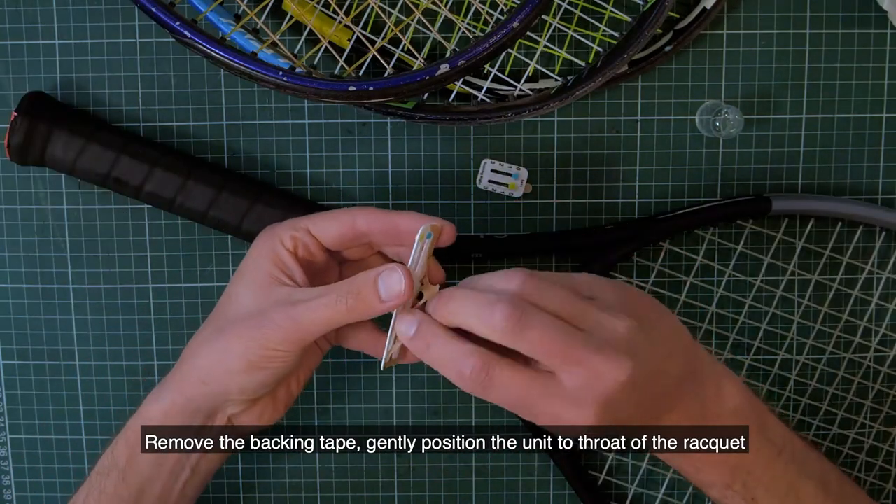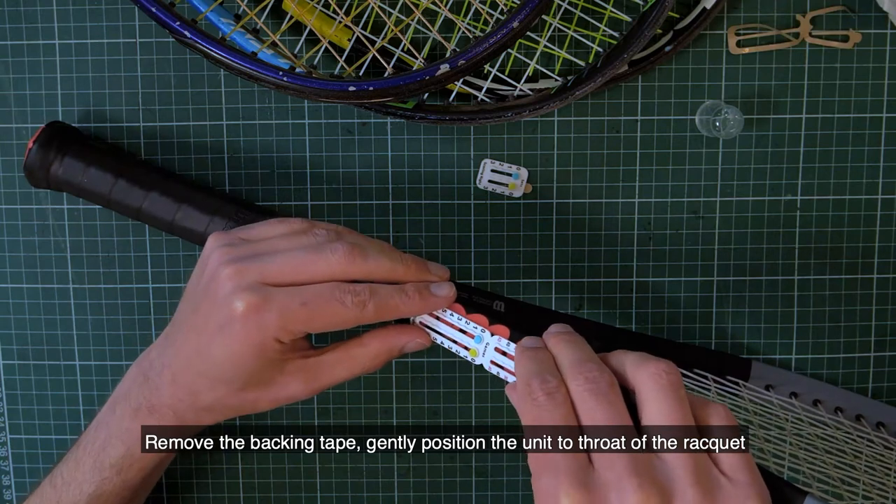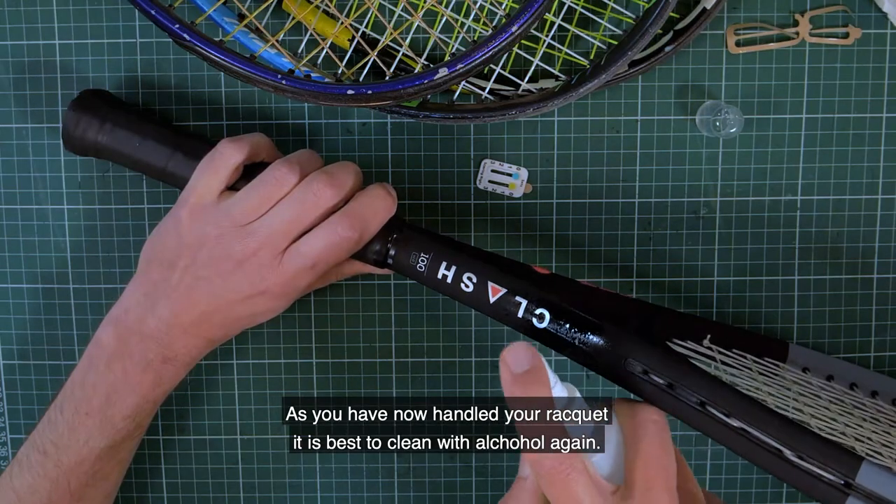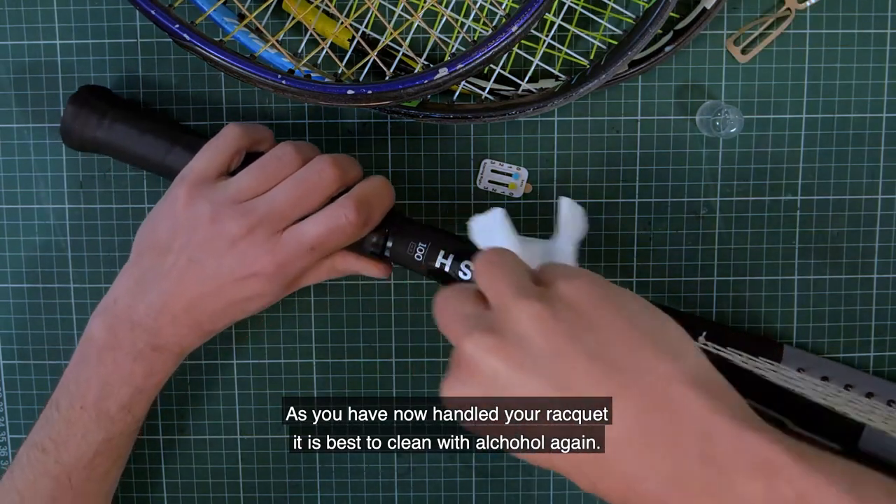Remove the backing tape and gently position the unit to the throat of the racket before applying pressure for at least 30 seconds. As you have now handled your racket, it is best to clean with alcohol again.